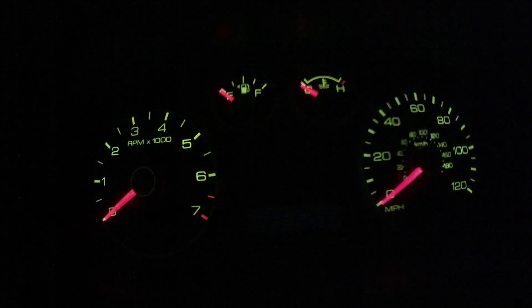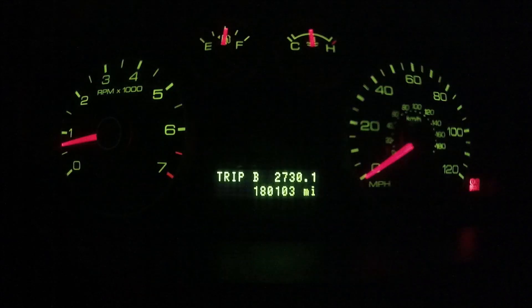Obviously, if at some point while you're doing this your temperature gauge says that the engine is overheating, turn off the car. Let the car rest and then start the process again.